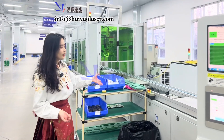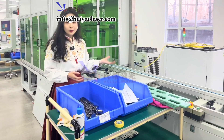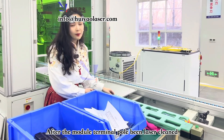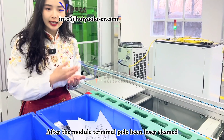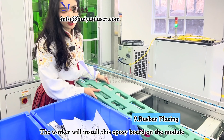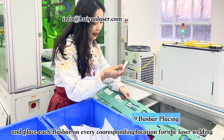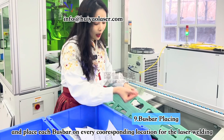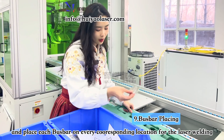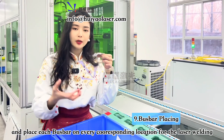This next workstation is a manual station. After the terminal poles have been laser cleaned, workers install components on top of the battery pole. We then place the bus bar — manually positioning it on the terminal poles according to the design — and perform laser welding from the bus bar down to the battery pole.